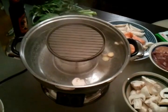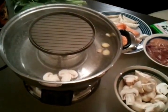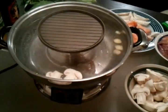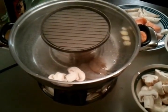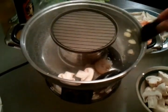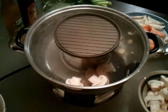Put some mushrooms in here and some shrimp. I have the power on high. And some mussels.